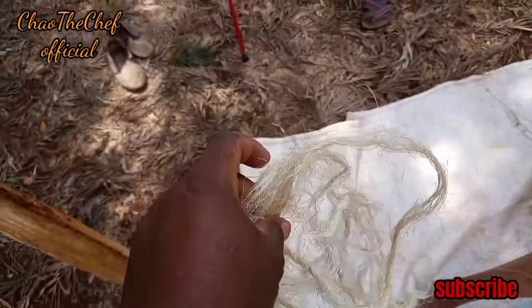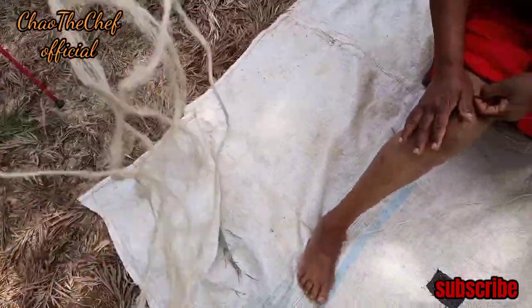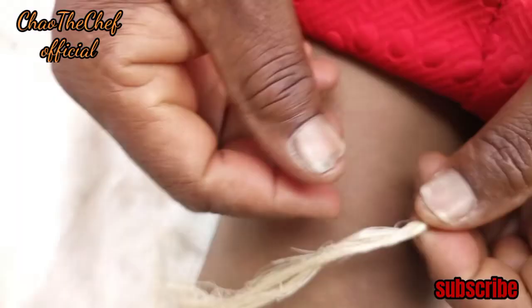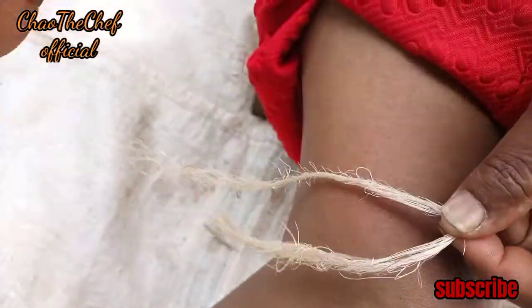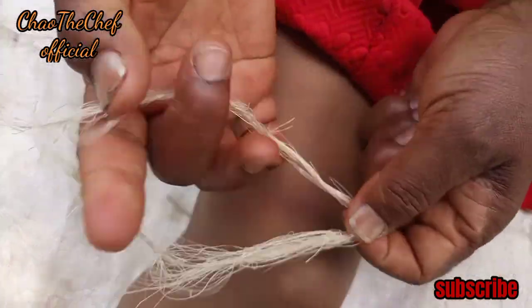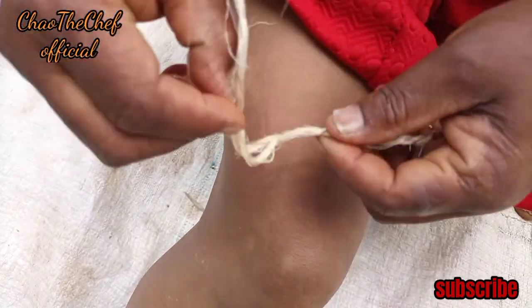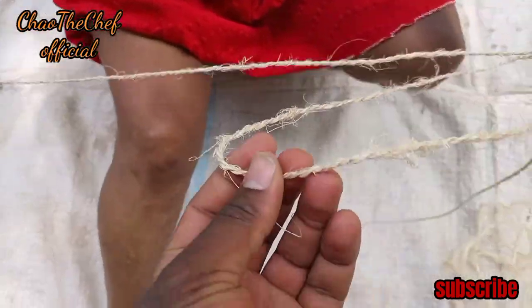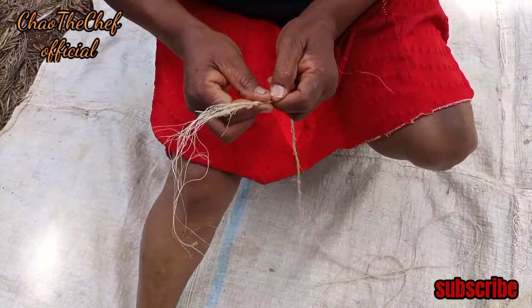Let me show you. This is just a sisal rope which is used in the supermarket to wrap things. This is the one we will be using to make the mini sisal rope. You take a part of it, then you roll it like this, as you can see in the video. For the best result, you must do it by eye, like you see my mom doing. And here we have it — this is the sisal rope, and this is the one we will be using to make the mat.